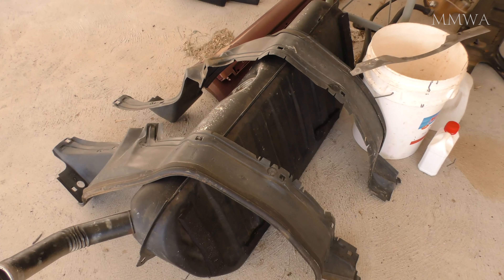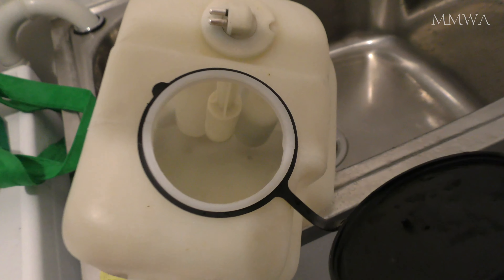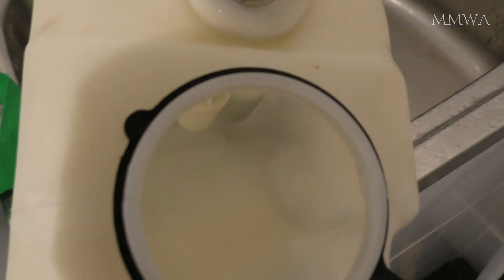While I had my pressure washer on I also washed the inner front fender covers as well. And this is what the bottle looked like after pressure washing. Of course if your hands are small enough or you have a long enough brush you wouldn't have to use a pressure washer.